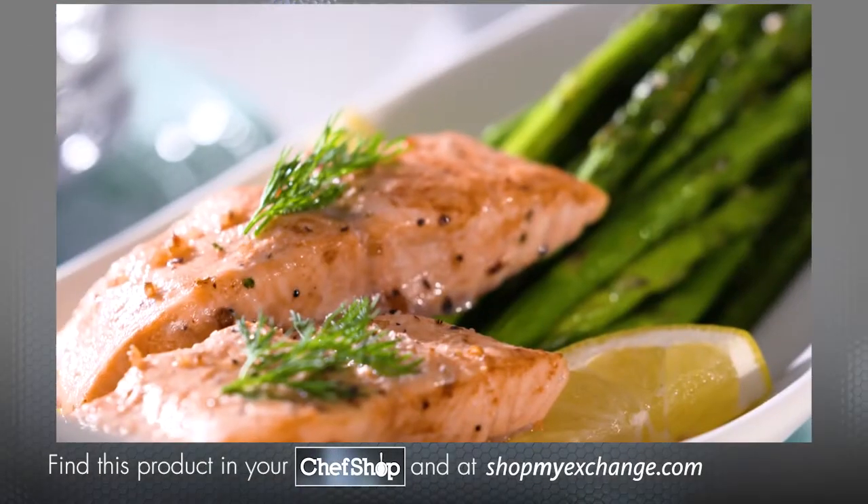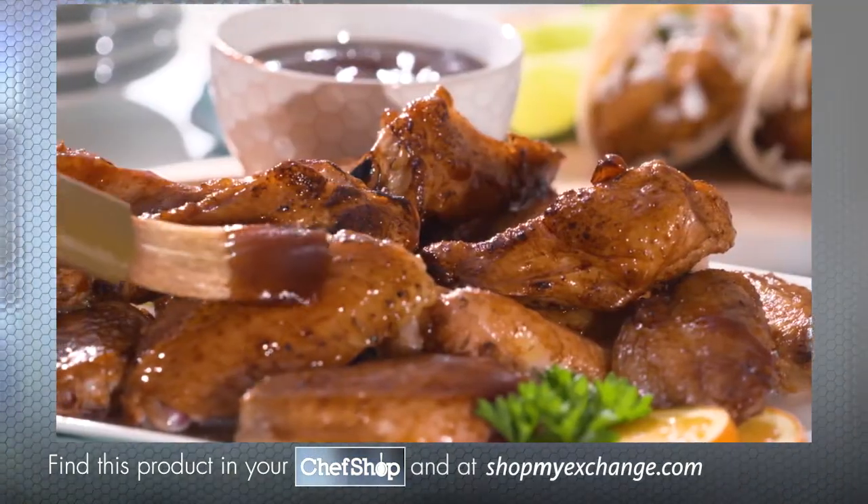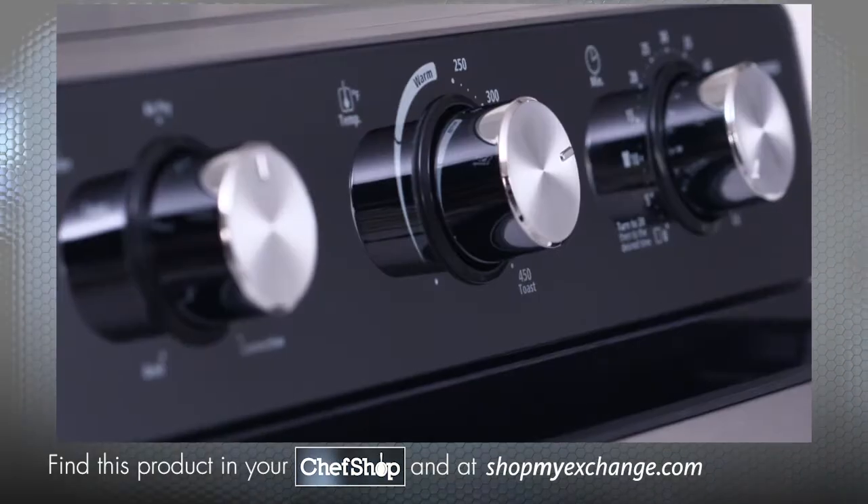From gourmet goodness to heart-healthy eats and soul-satisfying meals, meet the oven that outdoes the rest. Introducing the Oster Countertop Oven with Air Fryer.